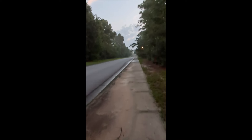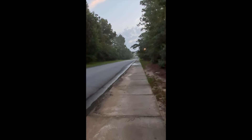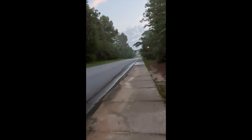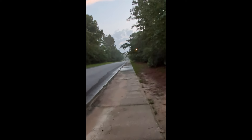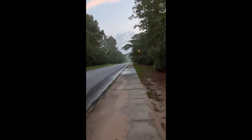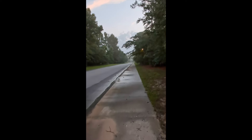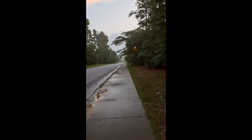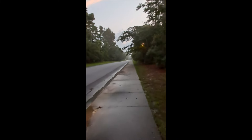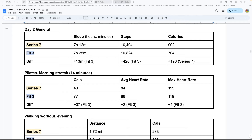For heart rate, the Series 7 and Fit 3 are pretty much dead even in every test during the calibration week — pilates, yoga, walks, runs, yard work, and random non-exercise measurements. Results either matched exactly or were off by just a few beats per minute. In my opinion, both devices can be used for reasonably accurate heart rate monitoring.